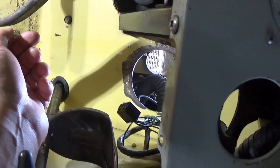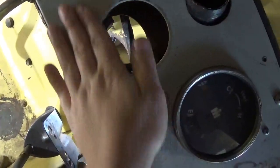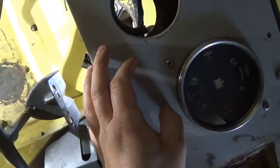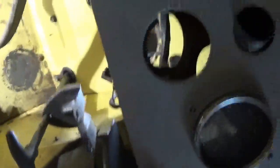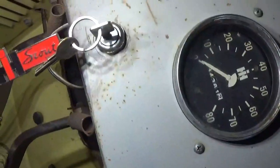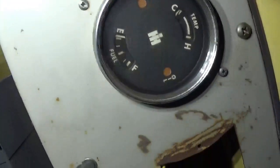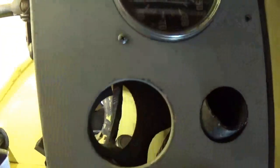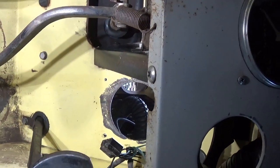I cleaned up the dash right where the steering column is going to go — just took some WD-40 and a red Scotch-Brite pad and just scrubbed it down. It actually looks pretty good compared to the rusty portions of the dash, so we're probably going to do that to the whole thing. Alright, let's try to get this steering column in.